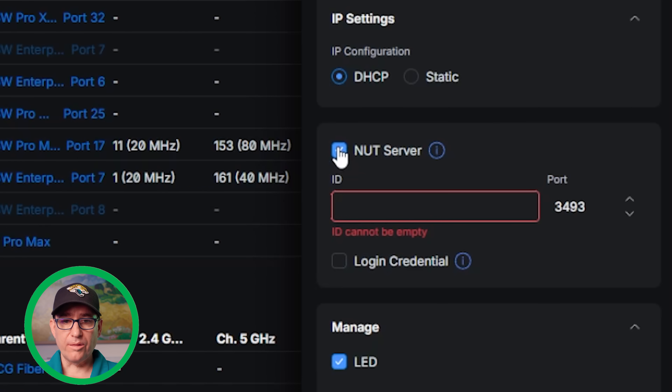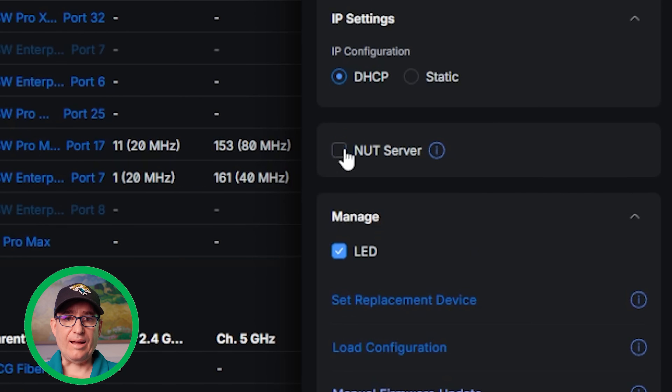So if the UPS goes on battery, it can tell the non-Unify device that it's on battery and let that device gracefully shut itself down. It's great to see that they allowed third-party safe shutdown through NUT server — obviously this is included on most other brands, but it's a nice inclusion.